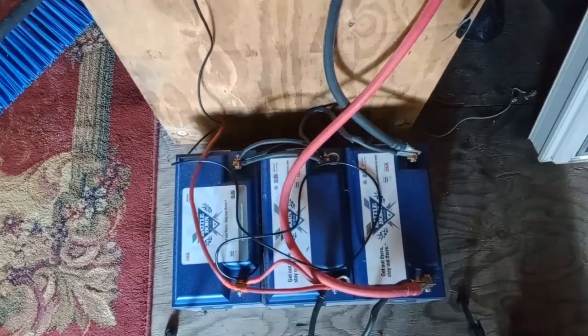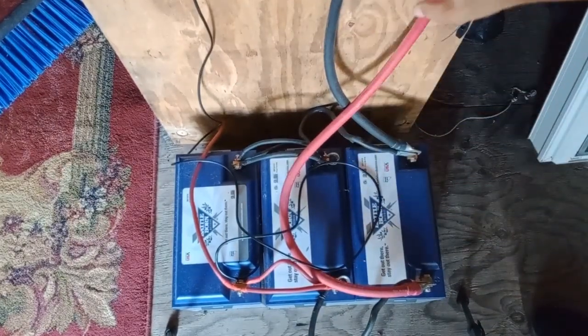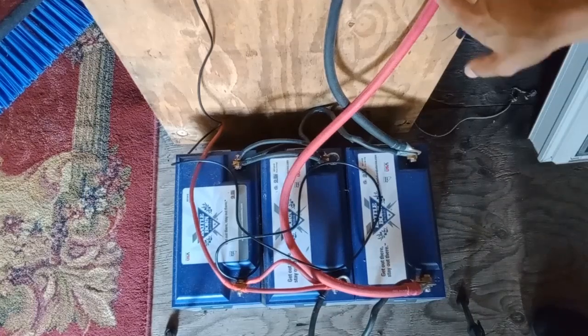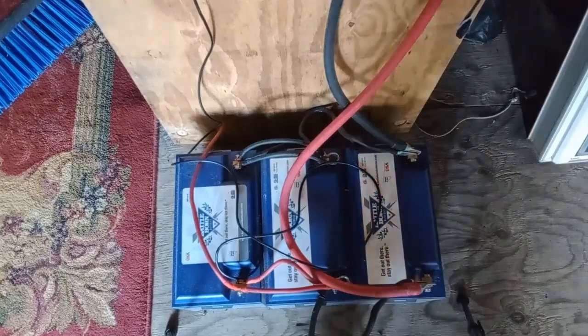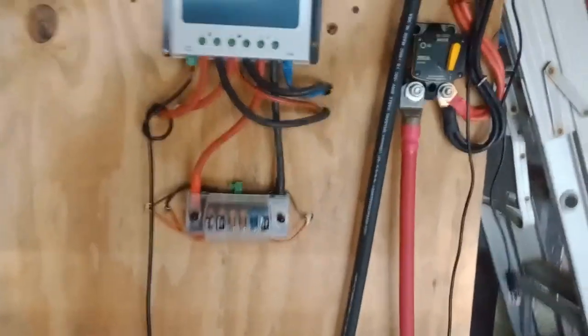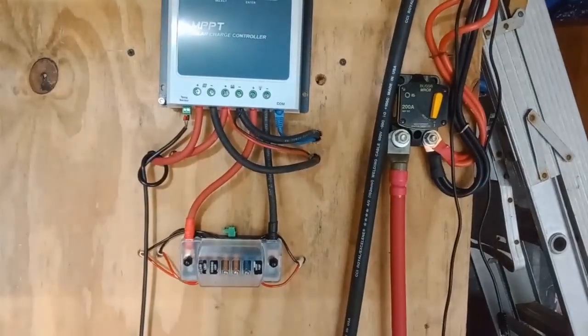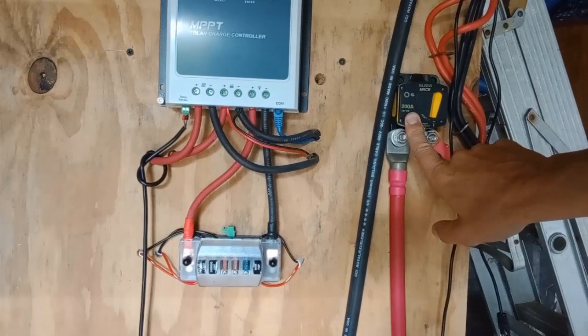To run things in the house, I built these huge cables out of what I think are quadruple-zero welding cables - out of welding wire - and they come up here.